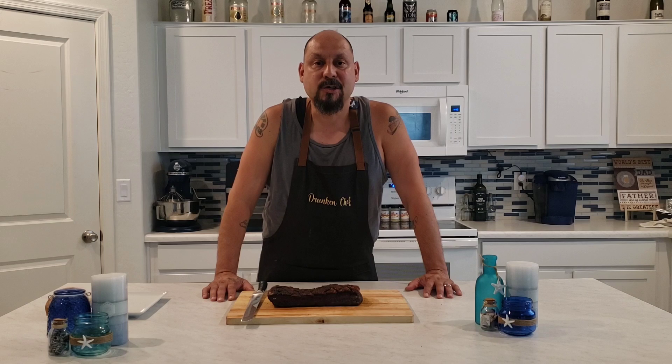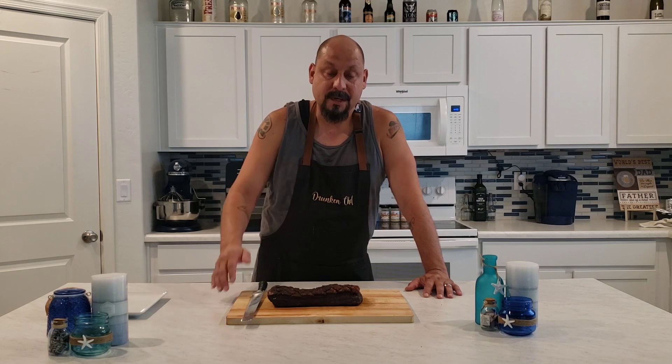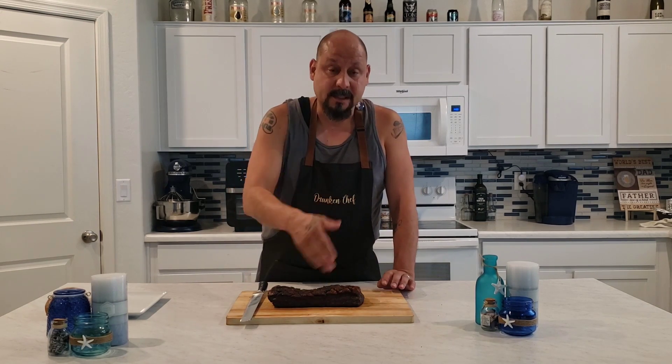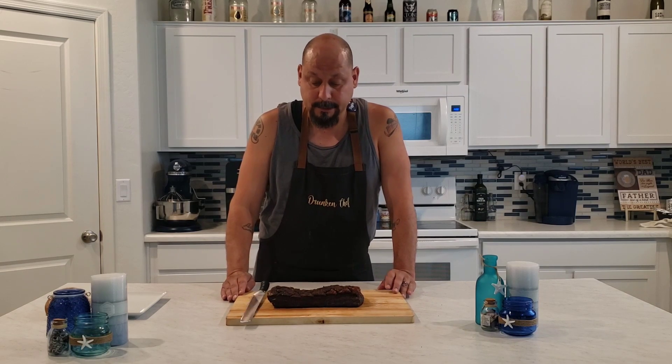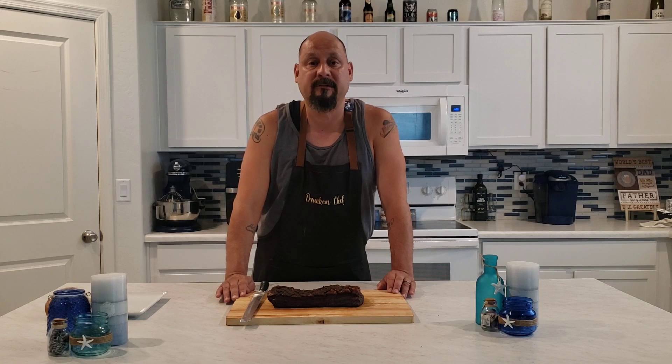Welcome back to the channel, Drunk and Chef in the House. So today what we did was we smoked up a pork belly. What I went ahead and did was I scored the top diagonally along the fat cap. We went ahead and put some mustard on it, seasoned it up with some salt, pepper, and garlic, put it in the smoker at 250 degrees.